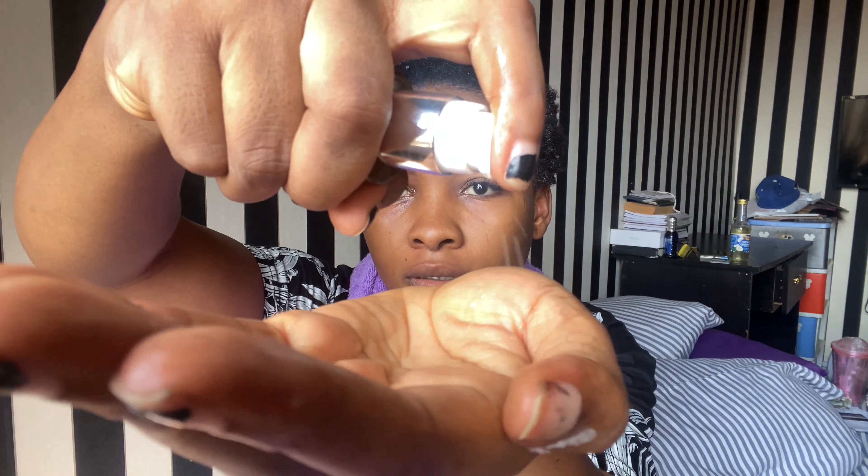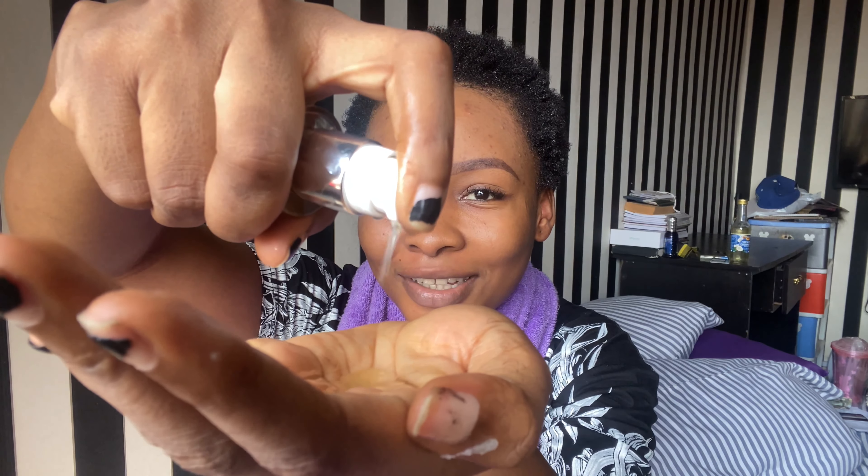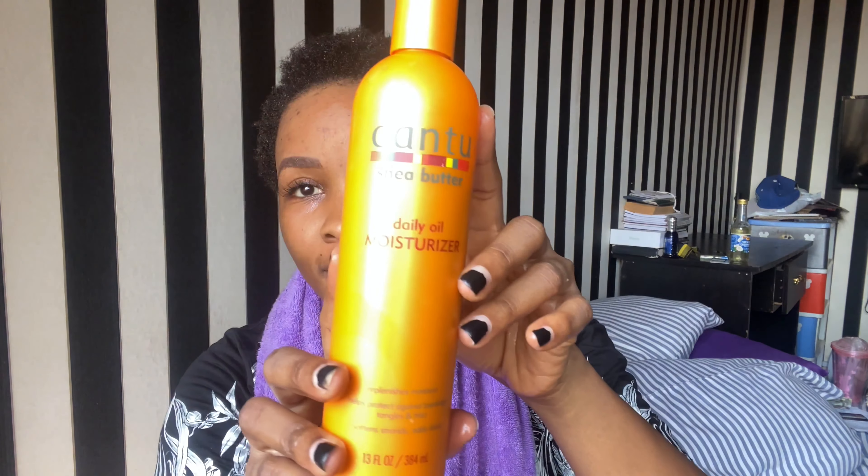I'm now going to apply the oil in my hair. See, it looks like water — it's not really nice, only because of the tea tree oil. I think the moisture is a little too much, so I'm going to add my Shea Butter Daily Moisturizer to help seal the moisture.